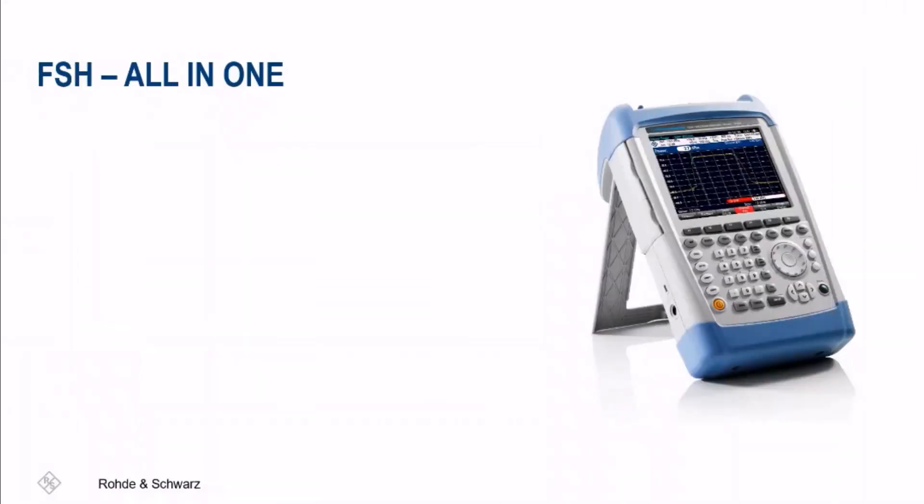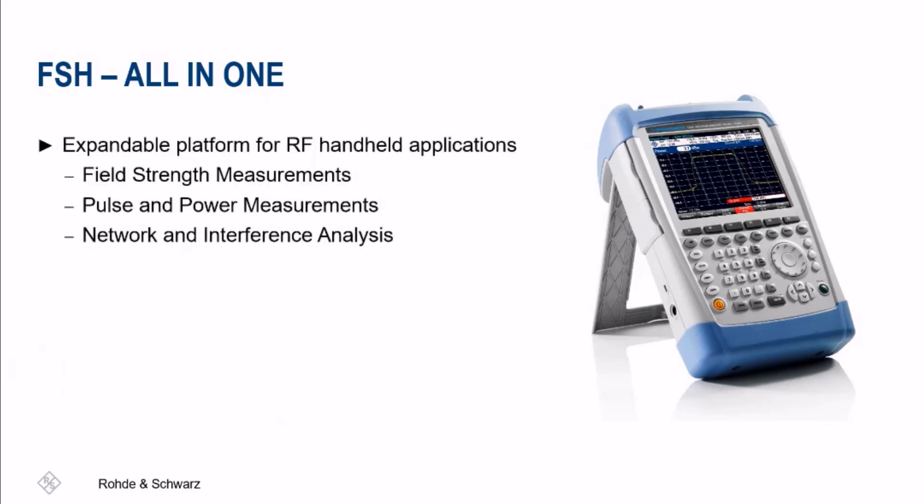The FSH is a multitasking handheld spectrum analyzer, providing the most important RF analysis functions. Some of these include, but are not limited to, field strength measurements, pulse and power measurements, and network and interference analysis.